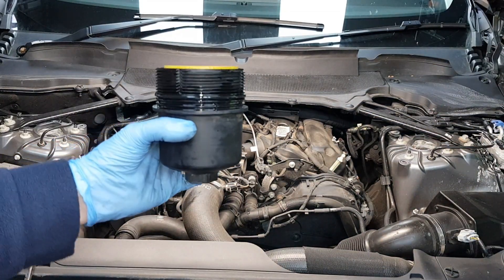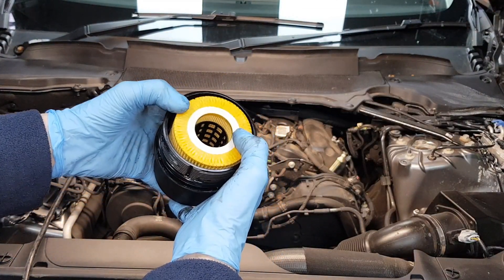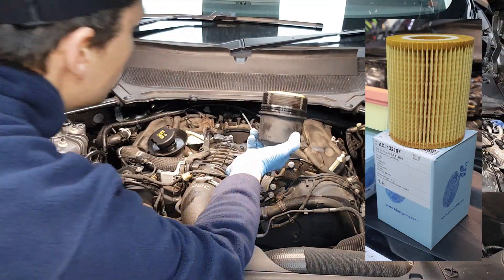Just before you install the oil filter in the oil filter housing, make sure the oil filter is pressed in here — it clicks in place — and then you can screw it in.